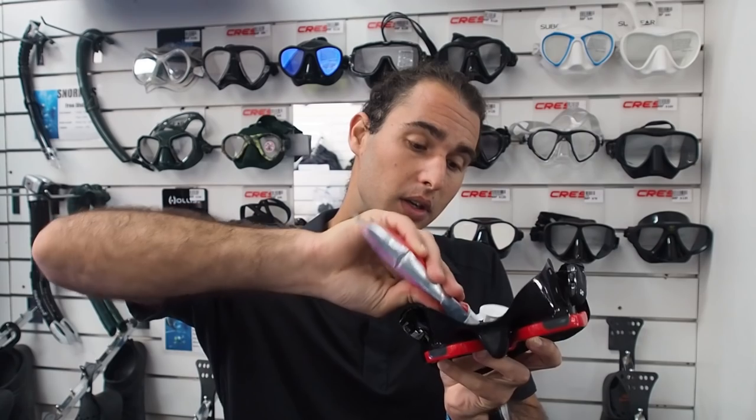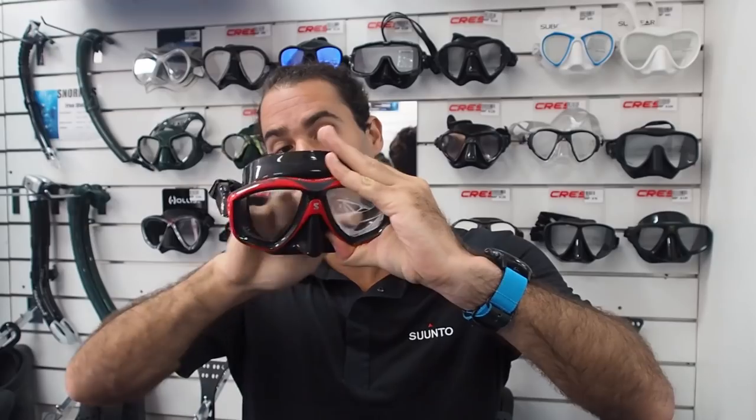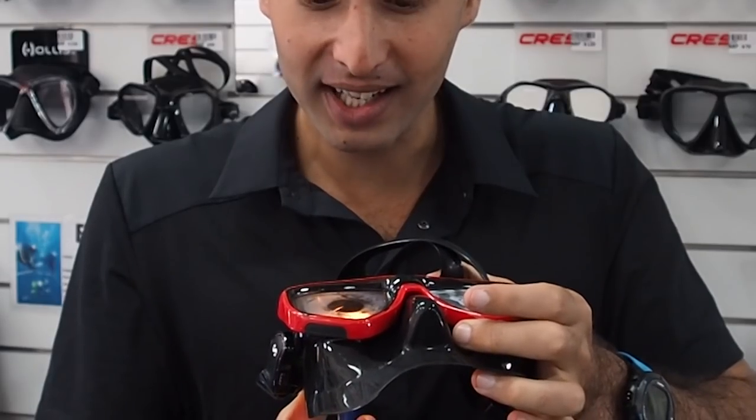Now let's say you have your mask. There is another step you need to go through. There is a factory film on the inside of the glass lenses and you need to either burn it off or rub it off, otherwise you're going to go for a dive and it's going to fog up. You can take a little bit of toothpaste — ideally an abrasive toothpaste — and rub it vigorously into the inside of the lens. Leave it to dry and then wash it out. Or you can take a lighter and simply burn the film off — you'll see it disappearing and burning before you. Some people are nervous to do that because they're worried they'll burn the silicone, but it just doesn't happen as long as you focus the flame onto the glass itself.